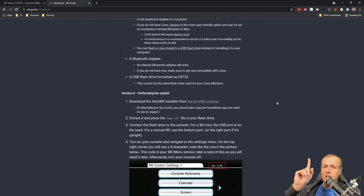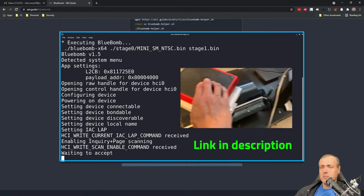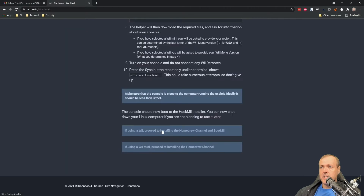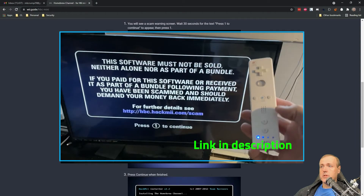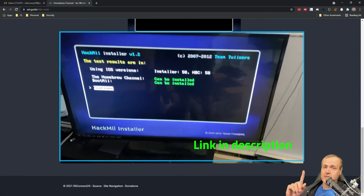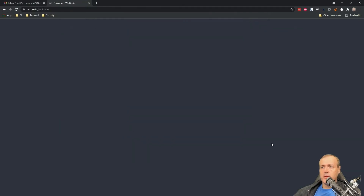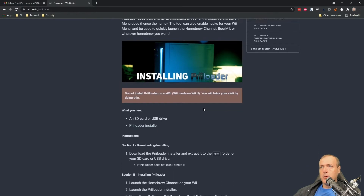You can check out the video up here if you'd like to learn how to do that. We won't be covering it as part of this video since I've previously covered it. Now we're going to start with the Preloader. Preloader adds a level of brick protection to your Wii — it loads before the menu. This tool can enable hacks for your Wii and can be used to quickly launch the homebrew channel.